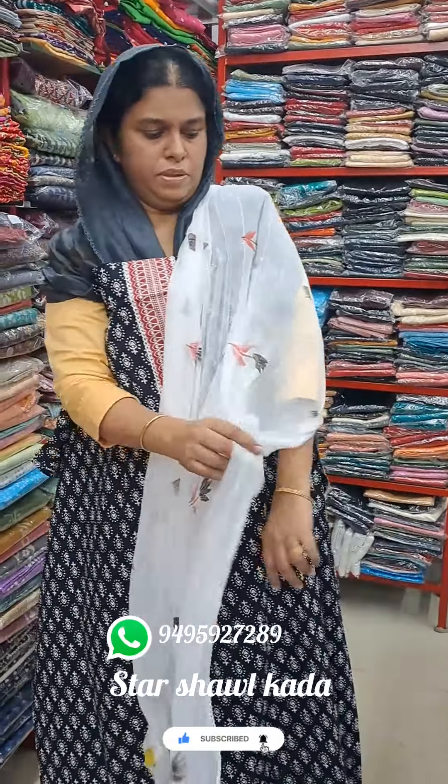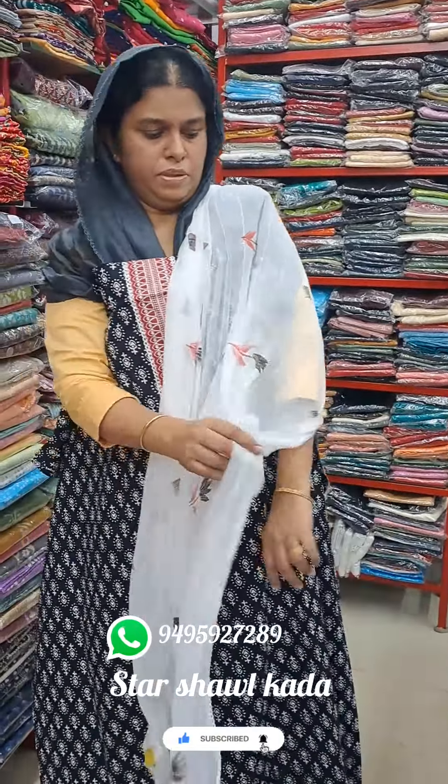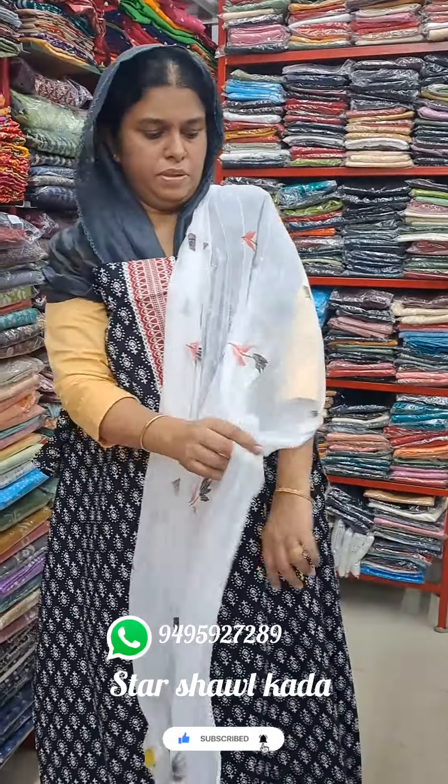I'm ready to put the items together in front. I'm ready to put them together at the bottom. The length is 5 to 5. The print is cut.